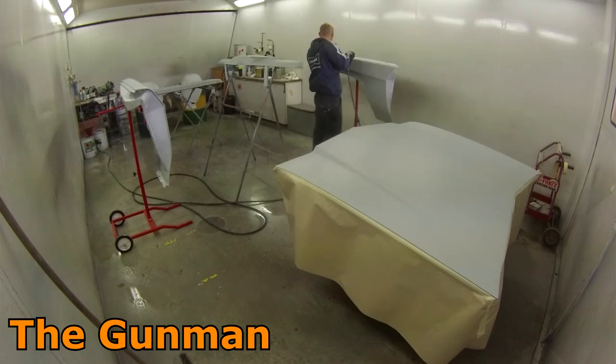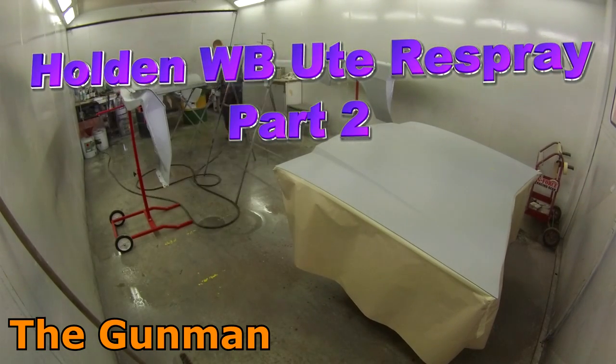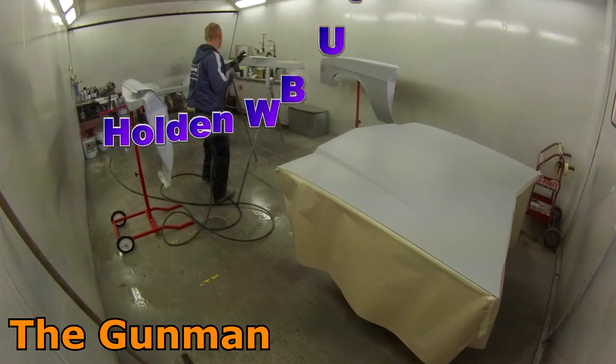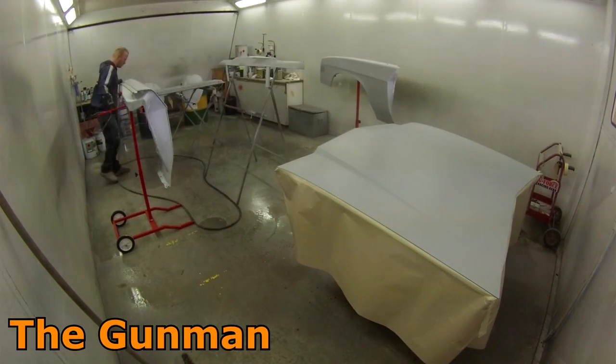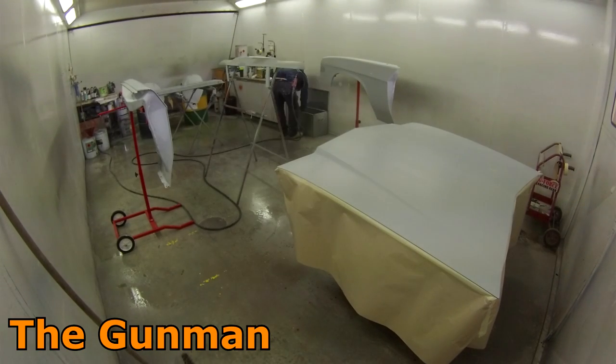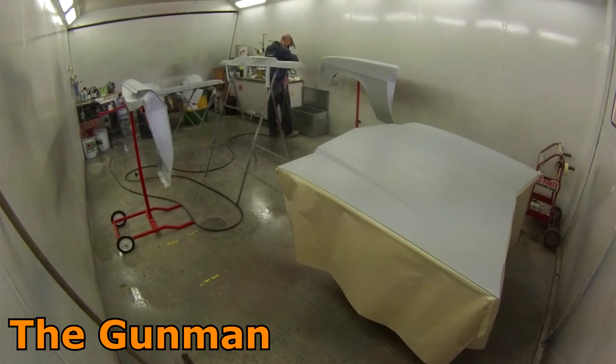Hey there YouTube and welcome to this episode of The Gunman. This video is part two on the Holden WB ute - we're going to be doing a full repair and re-spray. The previous video went through some of the prep work, some of the repair procedures, and a bit of the primer work. We then got the car into the booth, painted the inside of the tub or the tray, and also did some of the chassis and the underneath of the engine bay area.